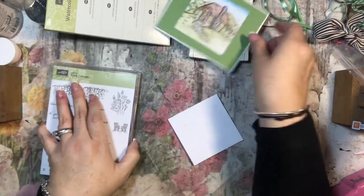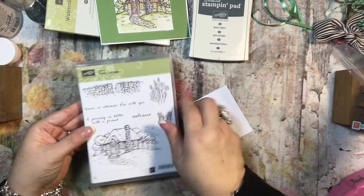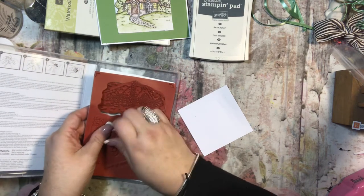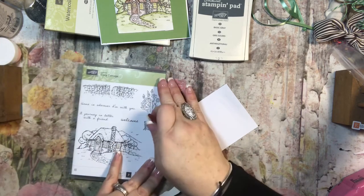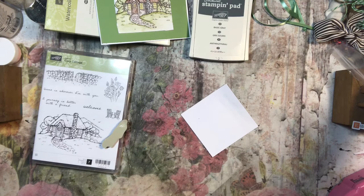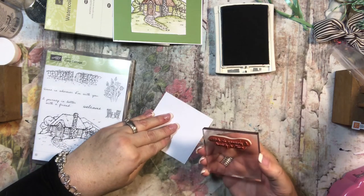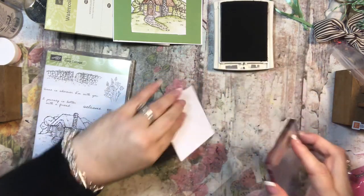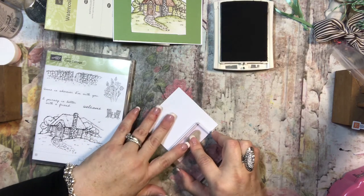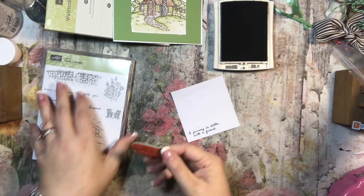I'm going to figure out which sentiment I want to use. 'Home is wherever I'm with you.' 'A journey is better with a friend.' That's the one I want. I'm just going to use my block and basic gray. That is totally crooked so I'm going to try to stamp it again. That's a little better — it's hard to tell sometimes, especially with rubber stamps.